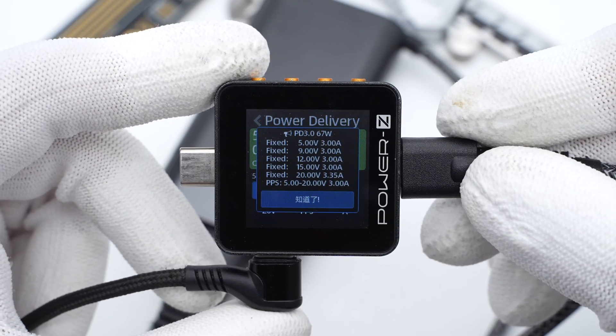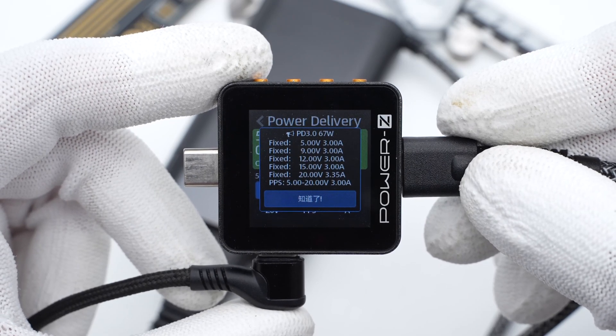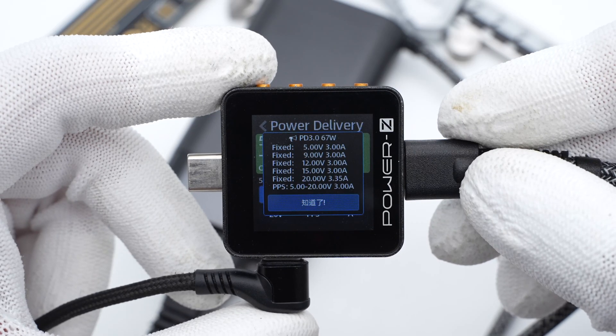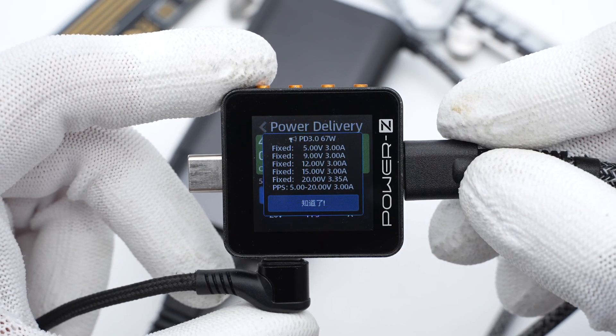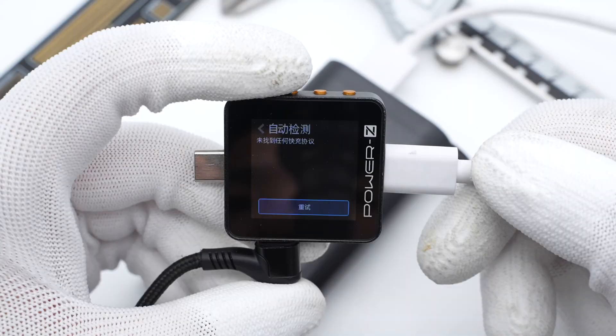It also supports five fixed voltages of 5V/3A, 9V/3A, 12V/3A, 15V/3A, 20V/3.25A, and a set of PPS. The USB-A port doesn't support any fast charging protocol. That means the nameplate is correct, at least in the upper part.